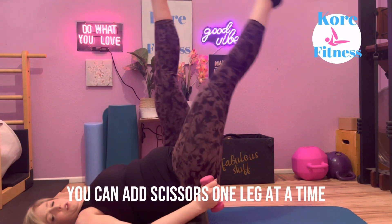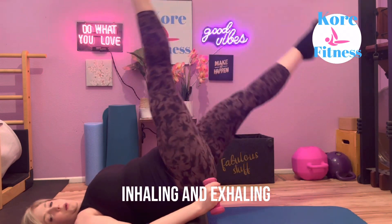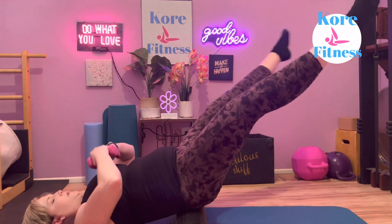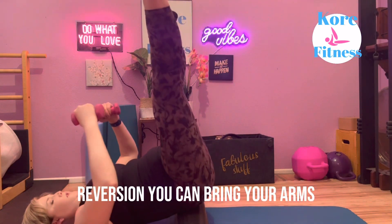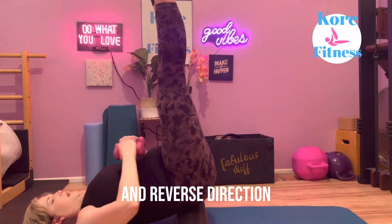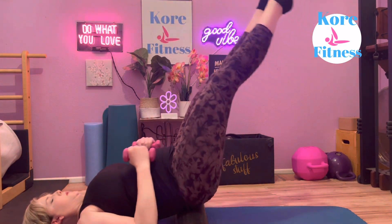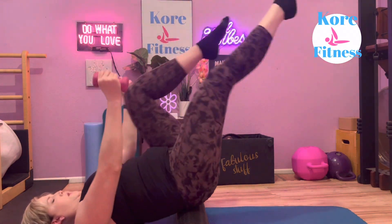You can add scissors — one leg at a time, inhaling and exhaling. You can add some circles: down, around and up, then reversing. You can bring your arms into some circles as well, then reverse direction. And bicycles, reaching those arms up.